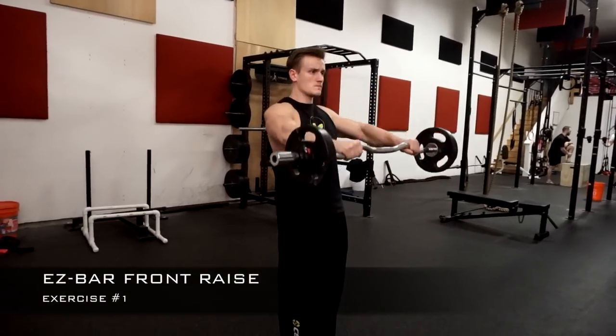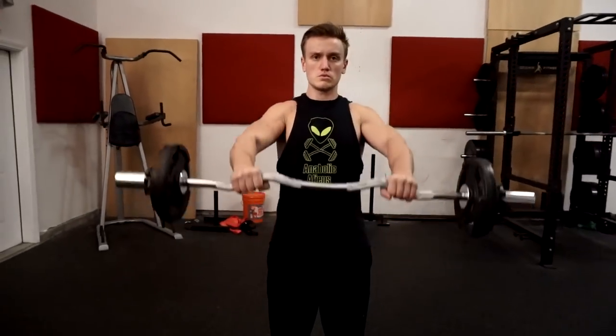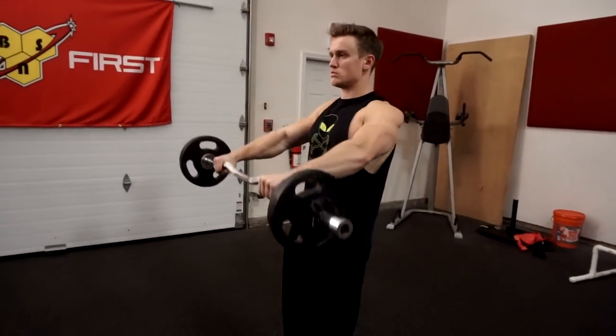First up on the list is the easy bar front raise. You will need an easy bar for this movement due to its different grip placement methods — it has that curvature in the bar. It is also much shorter and lighter than a traditional barbell.